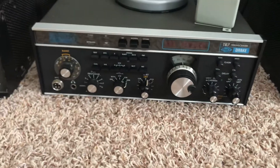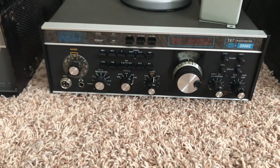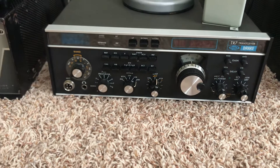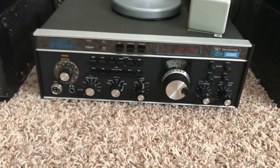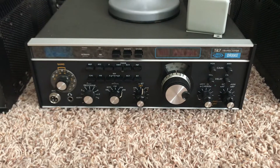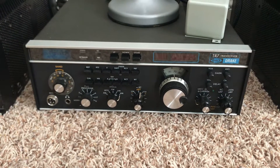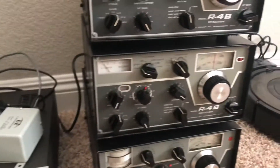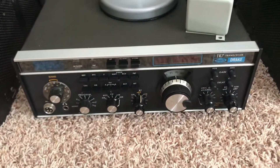I bought this one basically working. It does work, it does transmit fine. I'm not sure how much power yet, but I have a dummy load and a wattmeter now, so I'll check it out soon. This one though doesn't seem to receive so well — it receives, you can hear things, but the S meter doesn't seem to move a whole lot compared to these 4 Series.